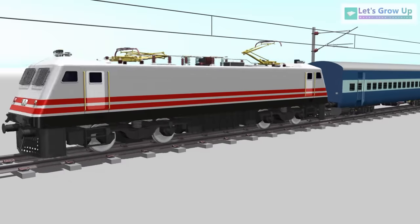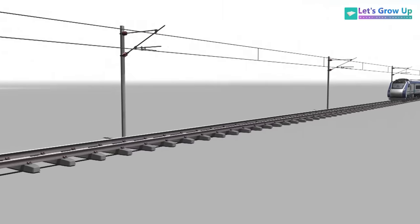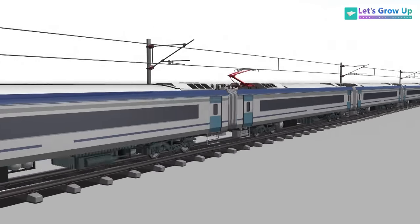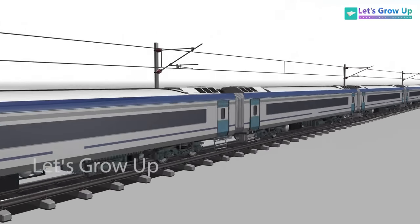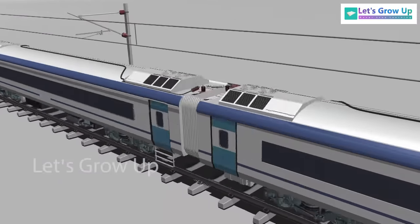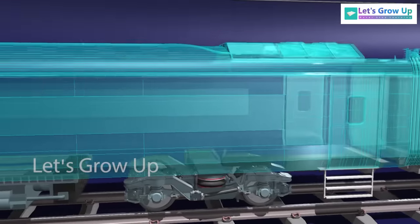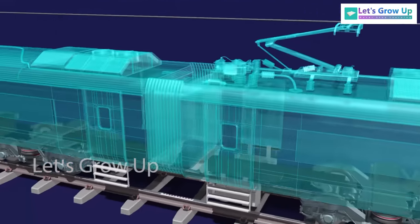A train could not run without an engine — all trains have an engine. But the Vande Bharat Express train can run without an engine. This is the country's first engineless train. Today in this video we will explain the working function of this train.